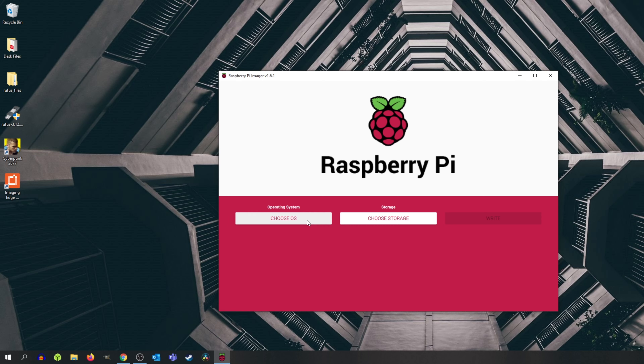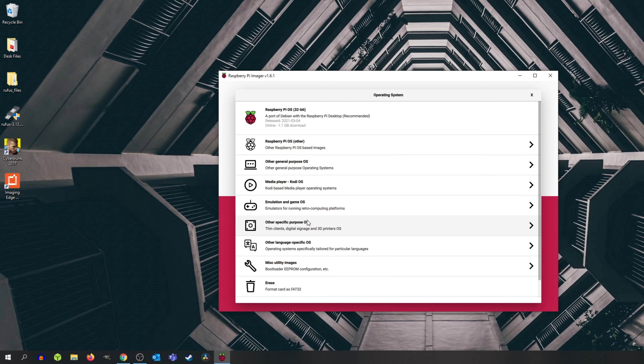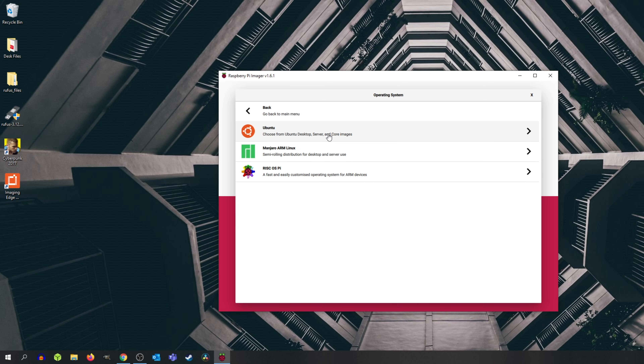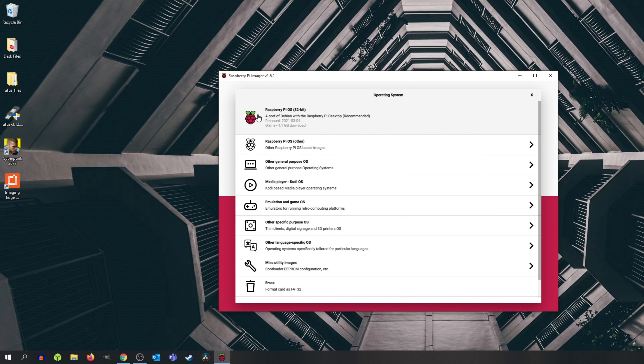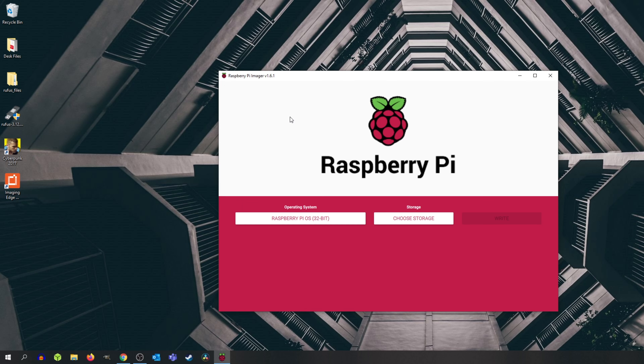The first thing we want to do is click Choose OS. Now, if you were running Ubuntu directly from your micro SD card, all you would need to do is go to Other General Purpose OS, then click Ubuntu, and choose Ubuntu Desktop 20.10 for the Pi 4 and 400. But since we are not connecting our SSD directly into our computer, we need to take a few extra steps. We're going to install Raspberry Pi OS, because we can install the Raspberry Pi Imager under Raspberry Pi OS and then flash the M.2, which will be recognized by the Pi 4.